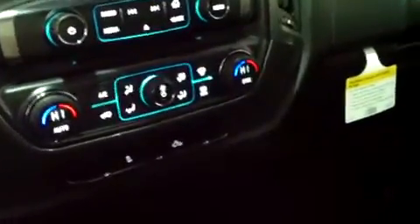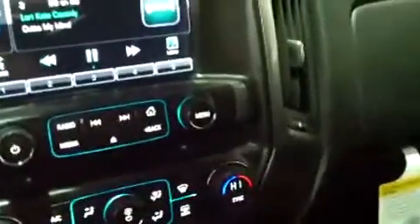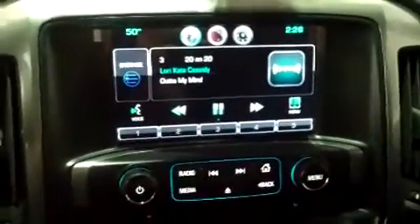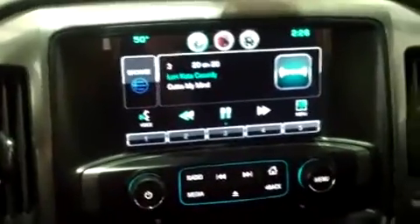If you come into the center console, it has two USB ports, an auxiliary port, and at the top there's an SD card slot. So you can plug in a flash drive, SD card, cell phone, or an MP3 player and listen to all your digital music through the truck speakers off your personal devices. Pretty handy to take it with you everywhere you go.